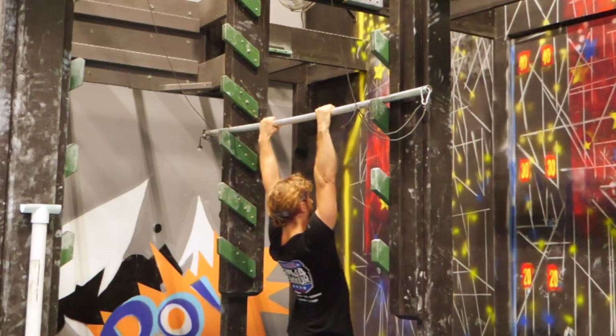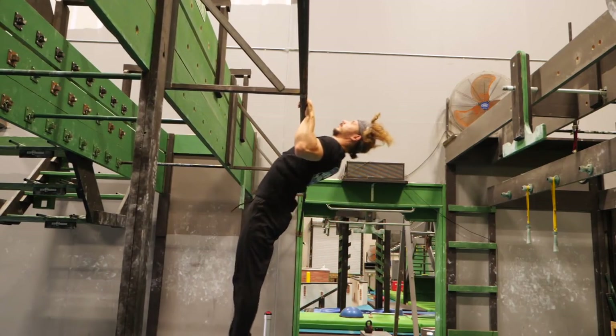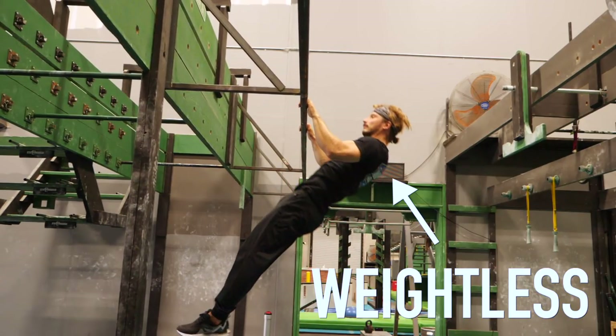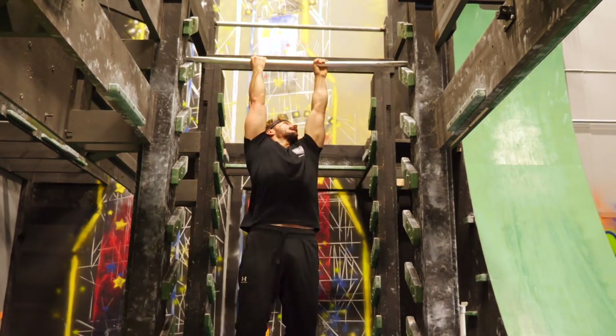Next is what I call the crossfit pull-up, because it basically mimics the kipping motion. To understand the move, go to a static bar and try this motion: kick your legs and hips forward, pull yourself up using the momentum, and find that weightless spot when your body weighs nothing. That's the good moment to place the bar on the next rung. Done in a row, it actually does look like a salmon ladder.